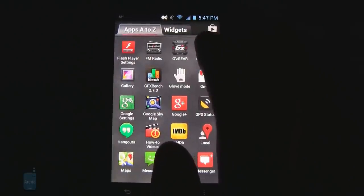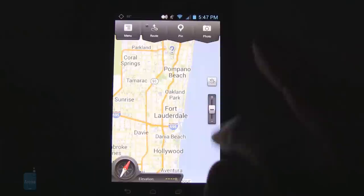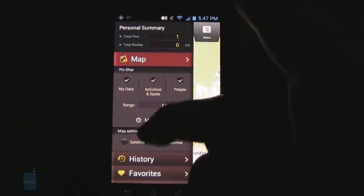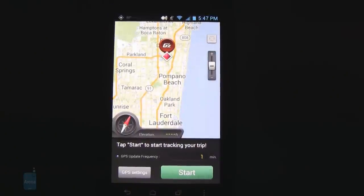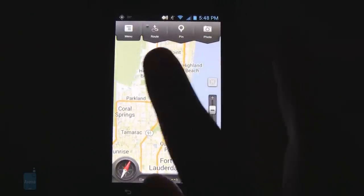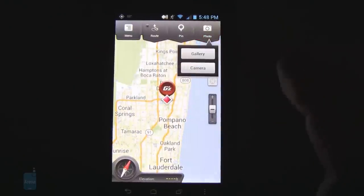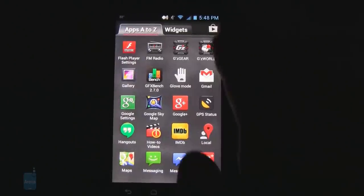Another exclusive app is GZ World, which loads up a map showing your current location and lets you do your own routing. If you're out camping or hiking and want the GPS to automatically pin your locations, you can do that and then easily find your way back along a trail or in an unfamiliar area. You can do manual pinning and also attach photos to specific GPS locations. We do like the extra software with GZ Gear and GZ World.